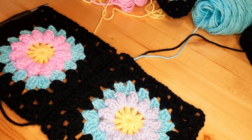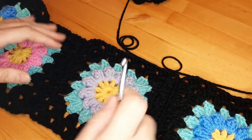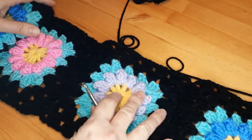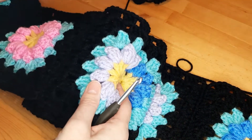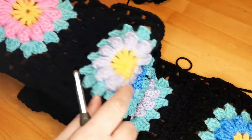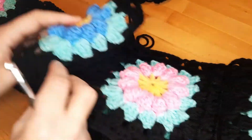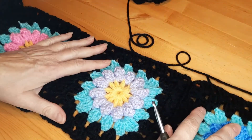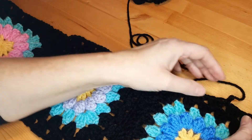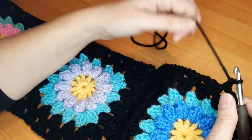I'll see you after. I finished putting together all my granny squares, and as you can see, I have three different colors of flowers. I put them together — I have nine squares total, and to finish this scarf I am going to do a border. I attach my yarn here.